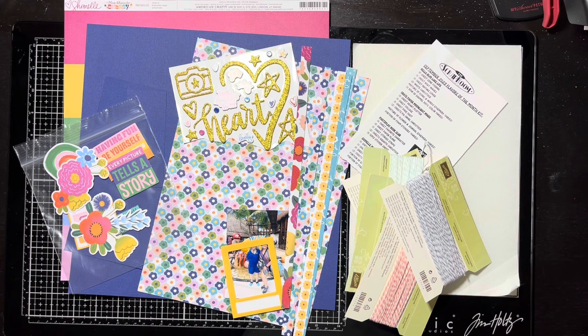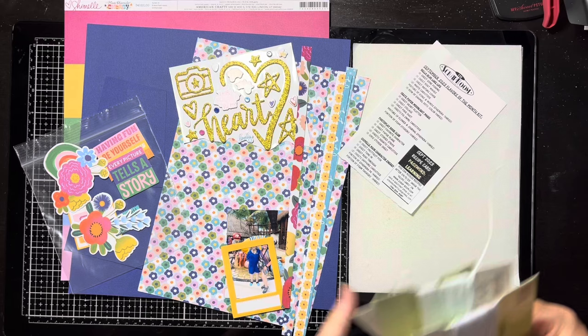Hello everybody, it's Christine. It's time for Iron Crafters and our ingredient this month is string, twine, fiber — something along those lines. I have a couple of things to show you.